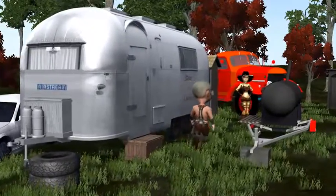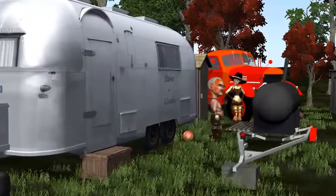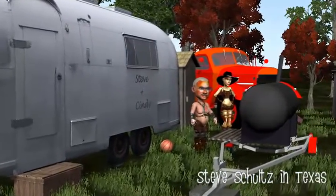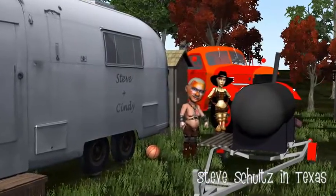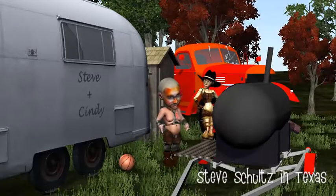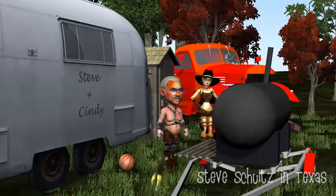This is the second video I wanted to make of this smoker that I built, because the first one I did with a telephone and it wasn't a very good video. At least this way you can get a little better view of it.